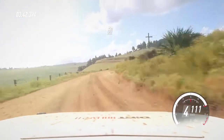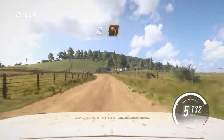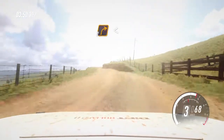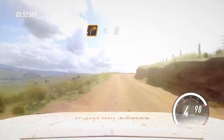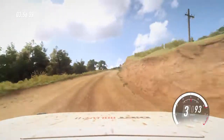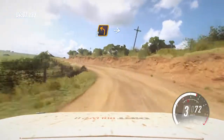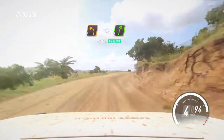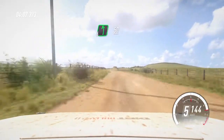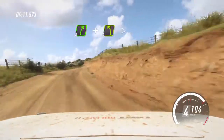50. 50. Turn, 2 left long. Into 2 right long, opens of a crest, 50. 50. And 4 left long, and 4 left long tightens of a crest.